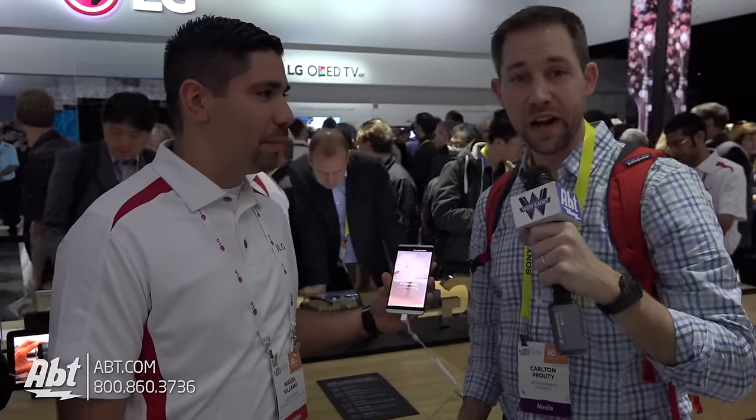All right, thanks so much, Miguel. Stay tuned to our YouTube channel to keep up on what we're looking at here at CES 2017. We've got some great stuff here at the LG booth — this has been a phenomenal show so far. Thanks for watching.